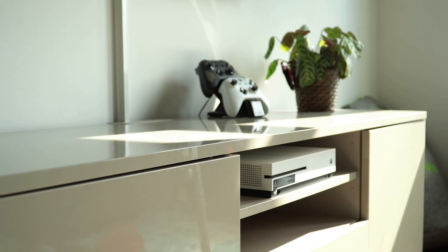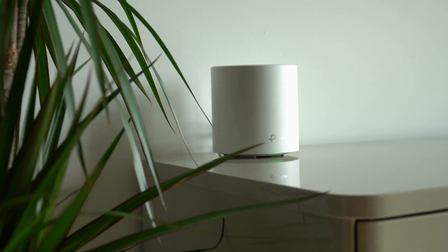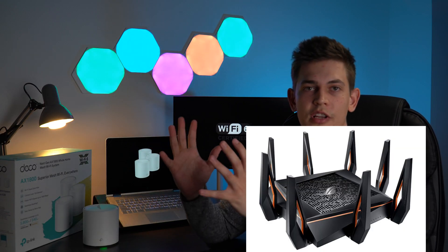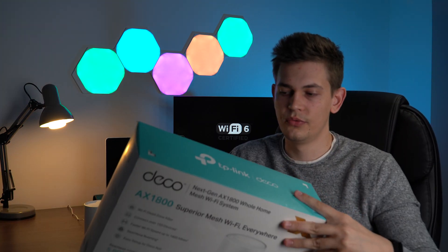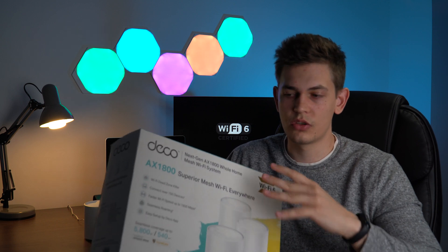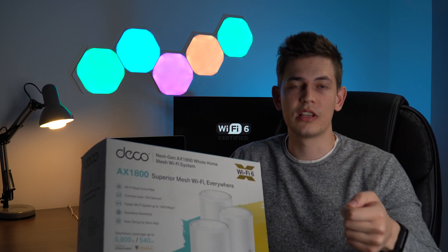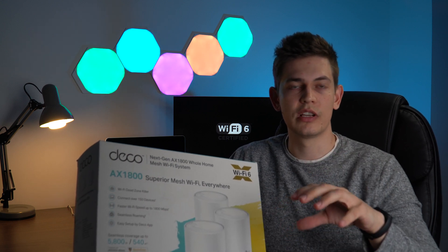Another great thing about these devices: I have one next to my TV and they're more aesthetically pleasing than other Wi-Fi devices — it doesn't look like a spaceship. With the TP-Link app you can set up a guest network very quickly, manage it, see who's logging in and out, track data usage, limit devices — the options are really endless.